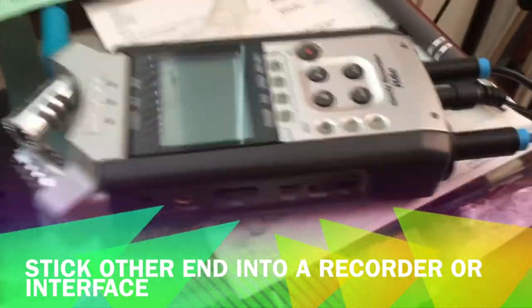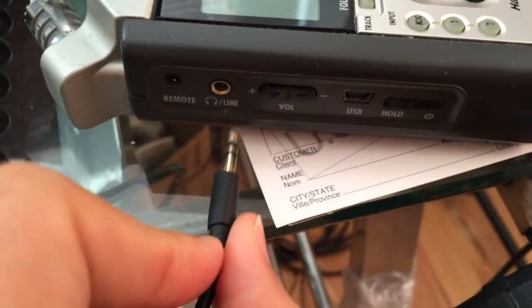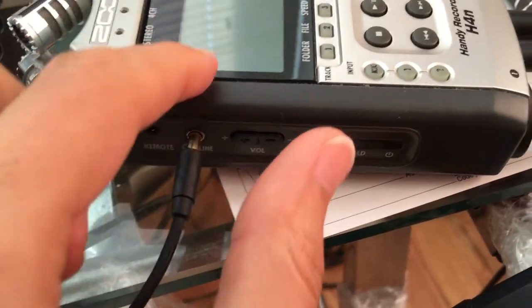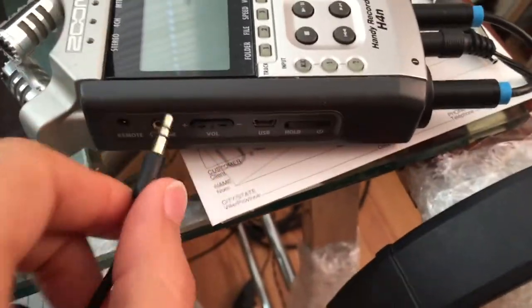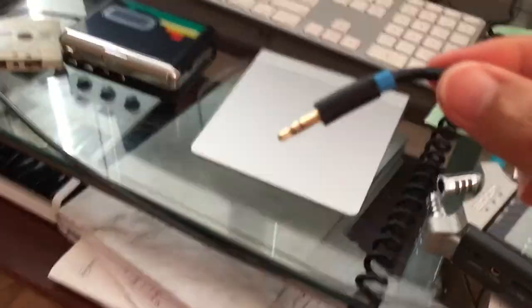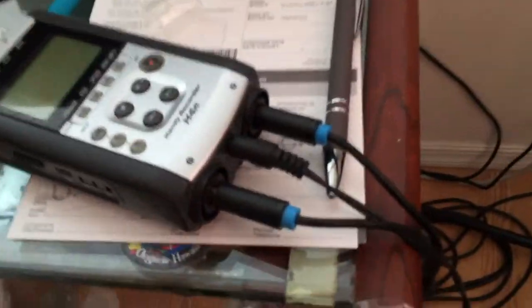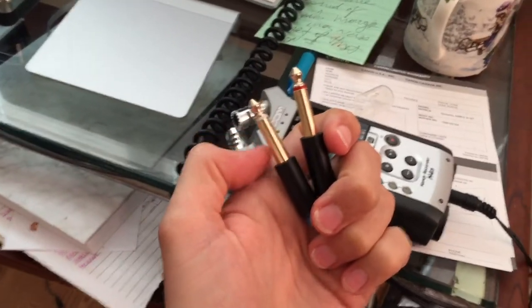You can use a recorder — something like this, or a more simple one. This is the H4N Zoom, a really good recorder. It does have a line input, but it sends the sound the other way, so for this to work properly you need a splitter cable — it looks like an auxiliary cable with two little lines for a stereo signal, but the other end splits into two quarter-inch cables: one for the left channel and one for the right channel.